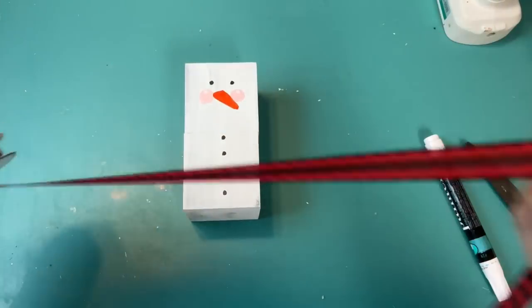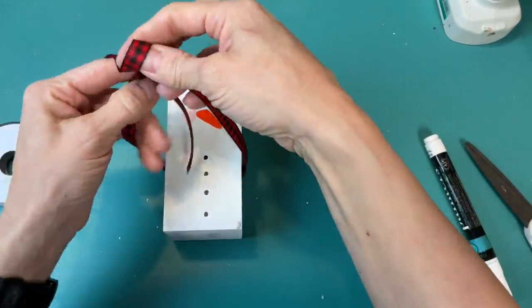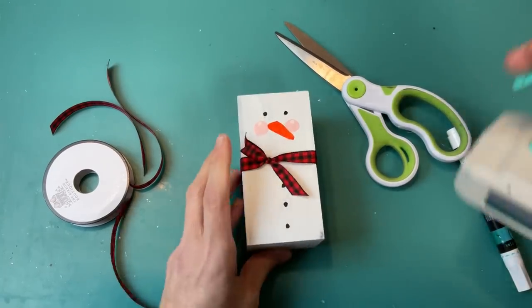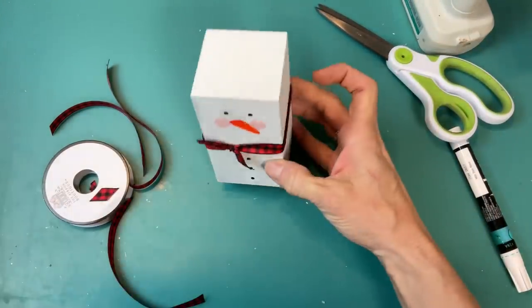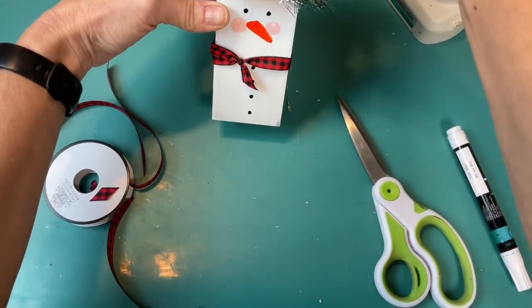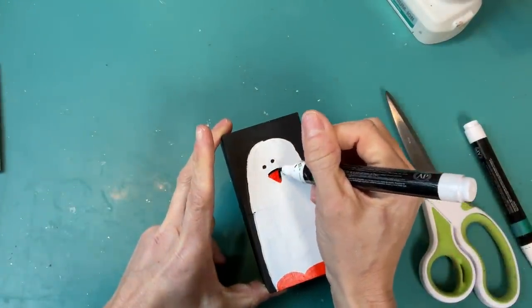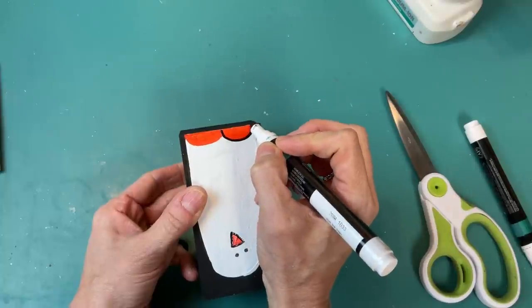I draw some black eyes for our penguin. Then for all three of my characters I'm going to use a different pattern of ribbon tied in a knot as a little scarf as a finishing touch. For our snowman, I'm taking one of these snowman hat ornaments from Dollar Tree left over from Christmas crafting and just hot gluing it to the top of his head — it makes him look super cute and gives him more of a snowman appearance. Then coming back to the penguin I'm just outlining his beak and his feet with black marker, adding in those last fine details.